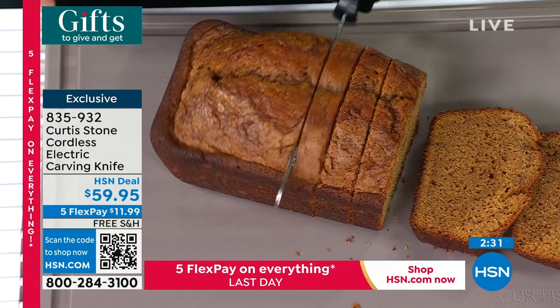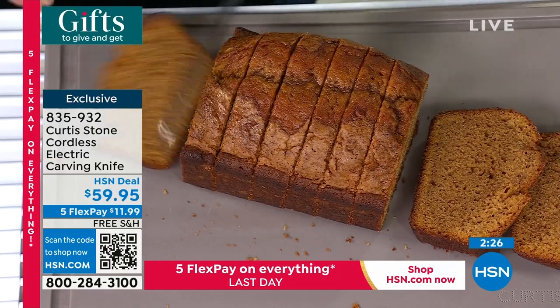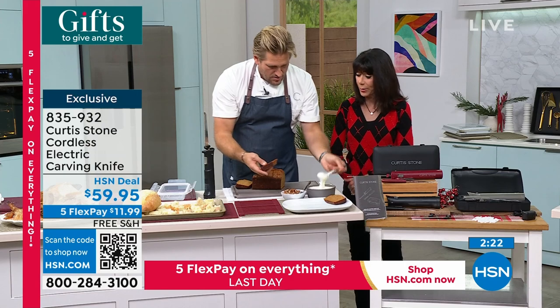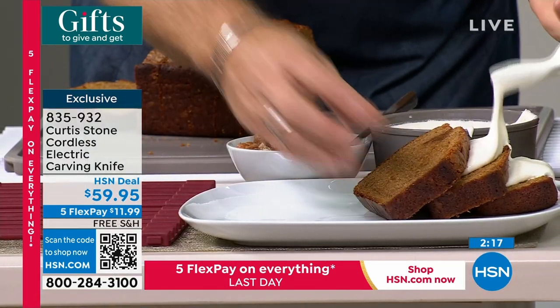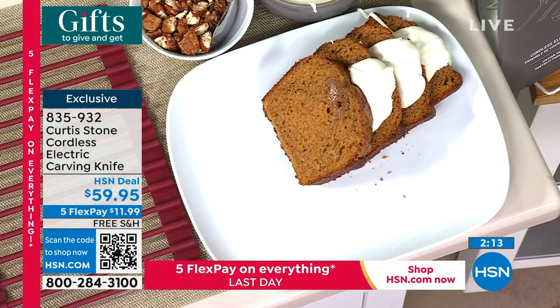Look how quickly I can cut through this cake. It's so important when you're doing soft breads, because most knives are just completely annihilating it. And we talk about the perfect gifts — if you're going to someone's home, what an amazing hostess gift this is. You have that extended return policy and free shipping and handling.